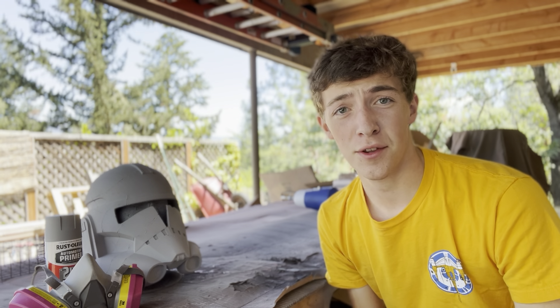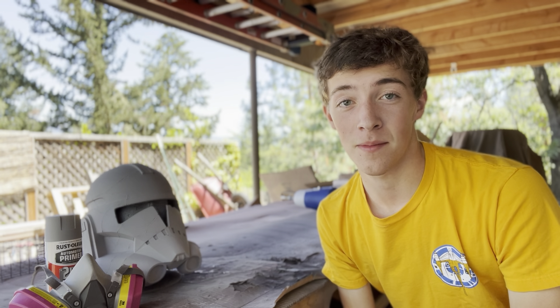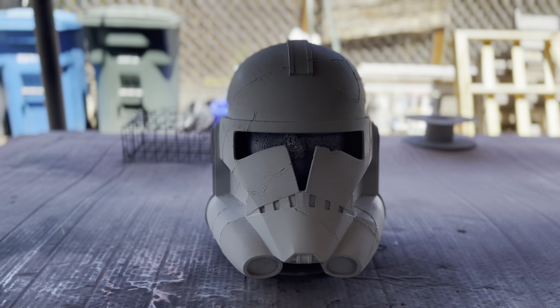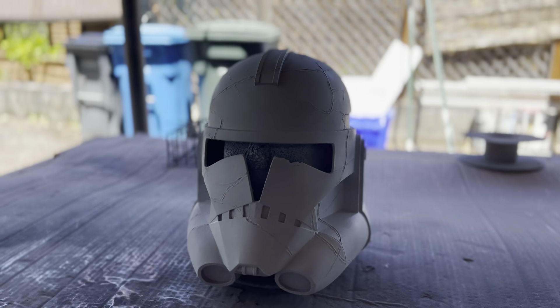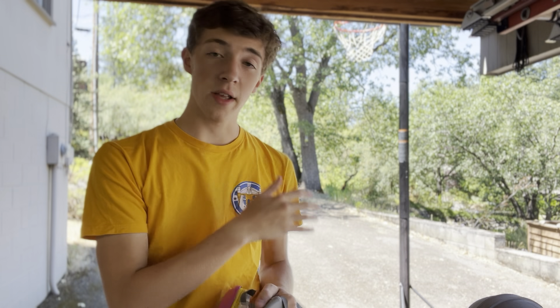First coat of primer is on. This stuff takes 15 to 30 minutes to dry — it's super hot out here so definitely on the shorter side. I'm going to go inside a few minutes and then come back out and sand it up again. Gear up with your respirator and get your sanding sponges — use higher grit for that softer feel. The more layers you put on, the smoother it gets. Stay at 80 or lower and you're just going to keep taking off what you're putting on.